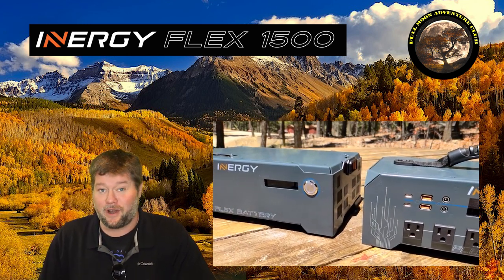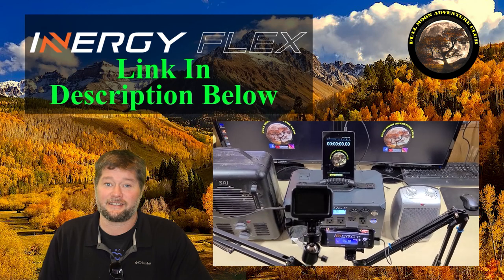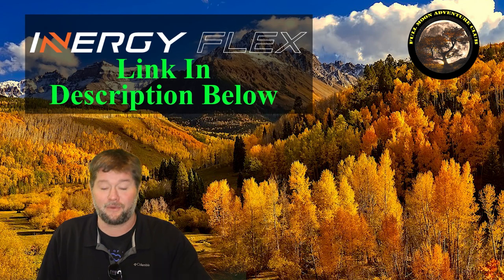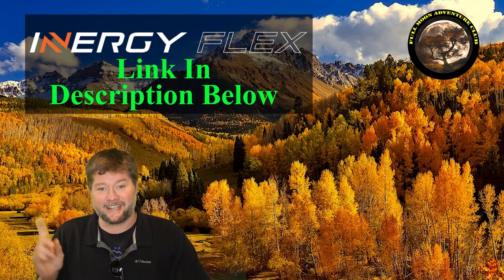So without further ado, why don't we just jump in and see how it does. Also, I'll link down below if you're interested in one of these — I'll get you the best price on the internet. I am an affiliate for Energy Flex. They send me all their stuff, I review them, I share it with you, and they give me discount links that you can use to pick those up or check them out. So let's get into the testing.